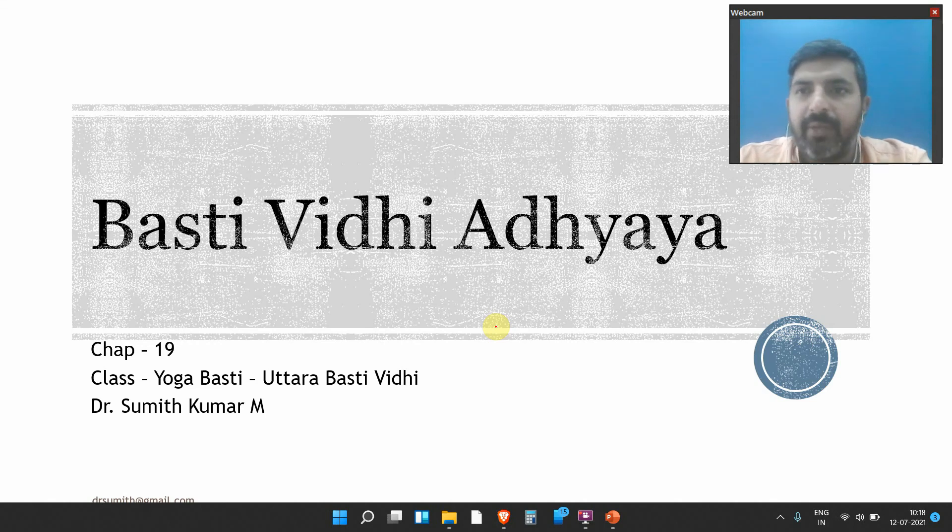Hello everyone, welcome to another video of Basti with UKIR. In the previous video, we talked about how to prepare Niruha Basti, what is the Sammet Lakshna of Niruha Basti, and what aftercare we have to do after Niruha Basti. In this video, I will be talking about the three kinds of Basti: Kala Basti, Karma Basti, and Yoga Basti. Along with that, we will also see what is Matra Basti and get an introduction to Uttara Basti, which is a very special concept in Ayurveda. So let's begin.